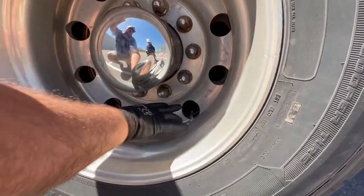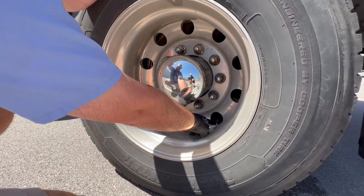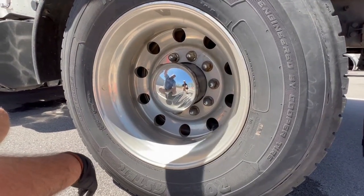You've got two tires, two tire stems. Take out your tire gauge and check both tire stems to make sure you've got 100 to 105 PSI of air pressure in both tires.